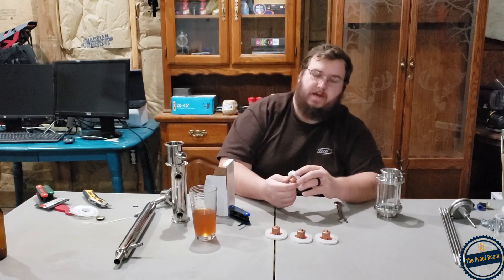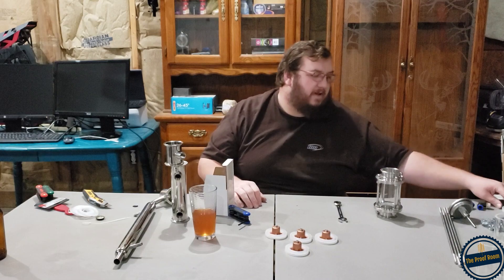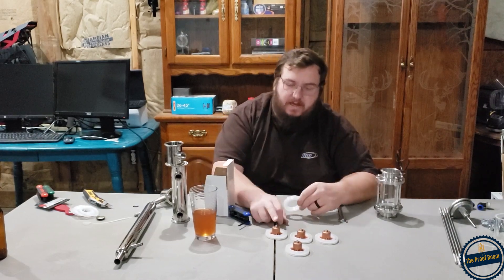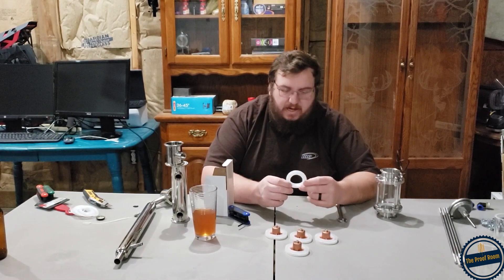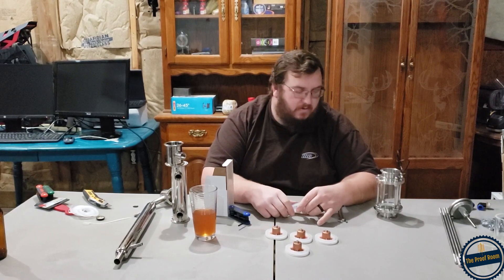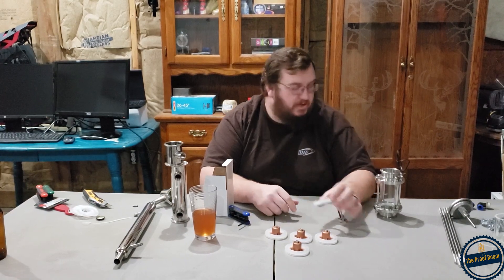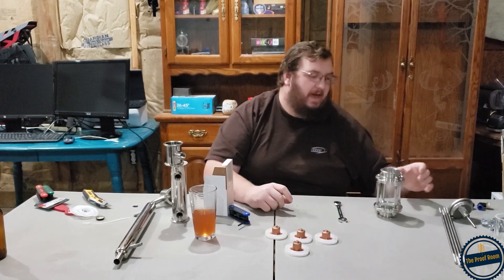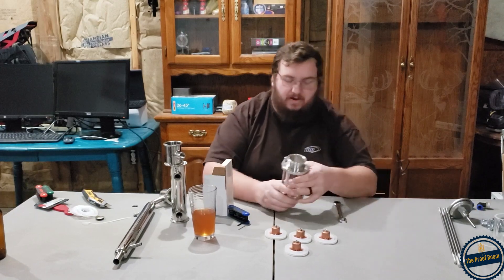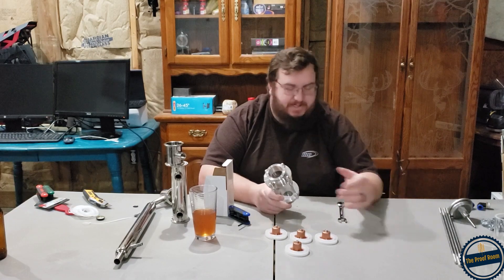Alright, I got those four put together. They do include one extra seal — I thought there were five of these but there's only four plates. They include one extra seal in case you tear one or something happens — so you get an extra seal, which is awesome. We'll go ahead and put that aside, and now I think I can start assembling all this stuff.